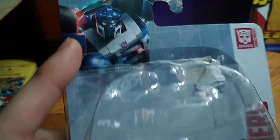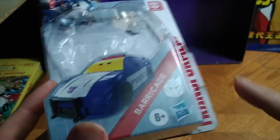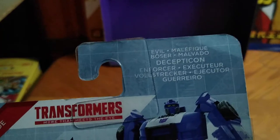Before we look at the figure itself, let's look at the artwork. Got some nice artwork of Barricade himself. This is like a Generations version of Barricade — Transformers Authentics Bravo Barricade in his vehicle mode, ages six plus, Hasbro Transformers.